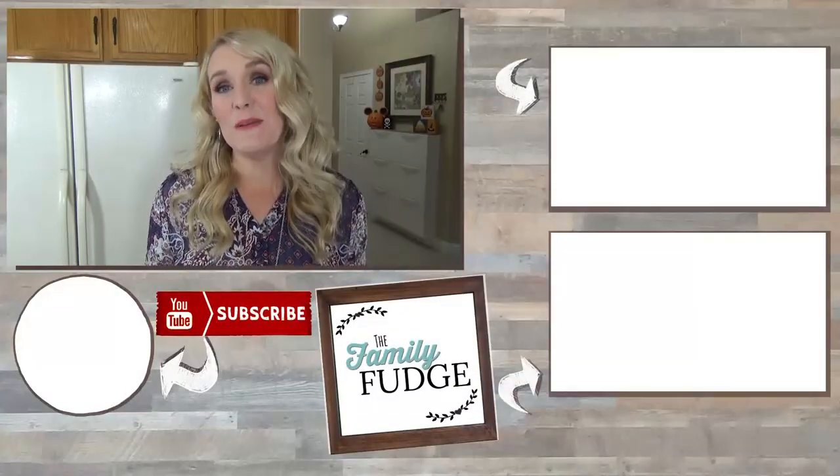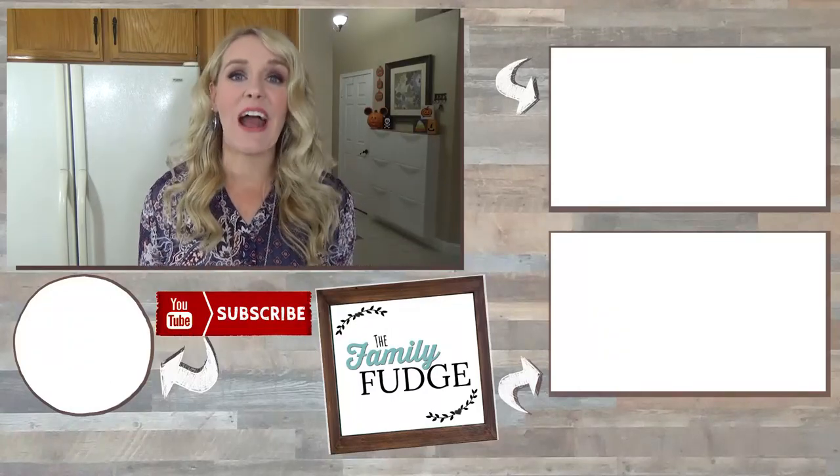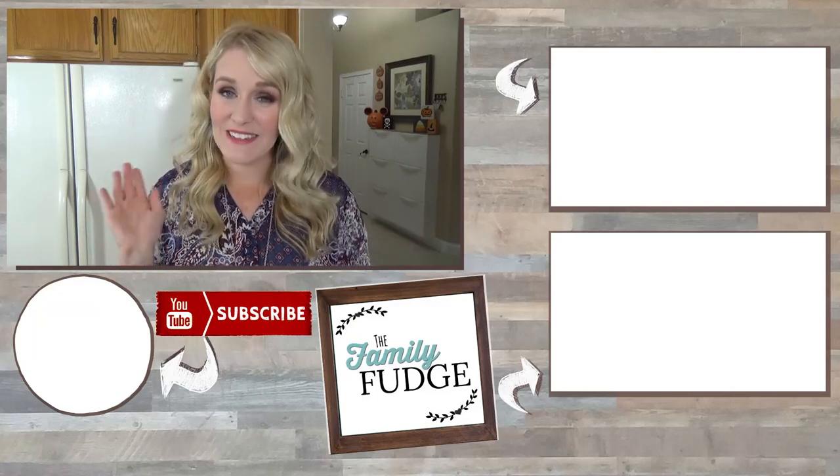Okay friends, thank you so much for joining me today. Don't forget to join me next week when I share another delicious recipe — and since it's going to be November, I think we're going to start talking about Thanksgiving. Thanks for watching and I'll see you next time.